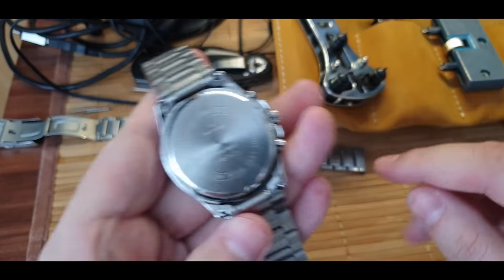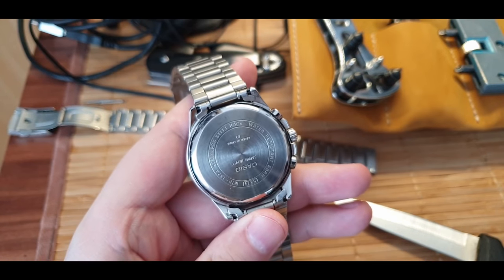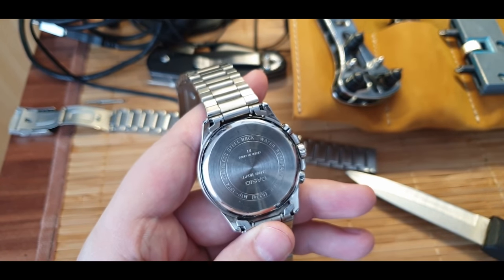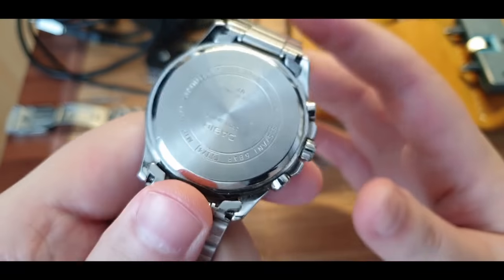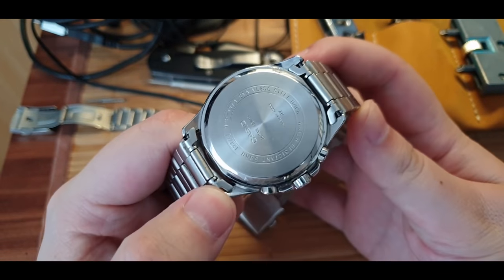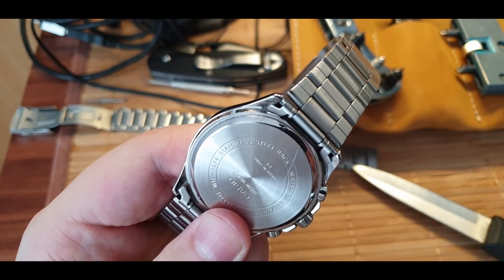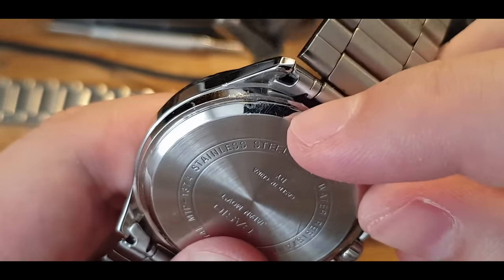Next piece - I have this, a pressure fit case back. What the pressure fit case back does is exactly what it tells you: you just push it in, there's some resistance and it fits back in. Usually around the edge you inspect it and you will see some sort of a notch.